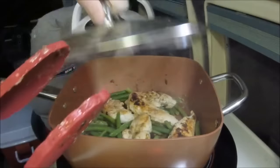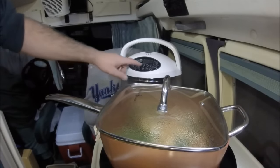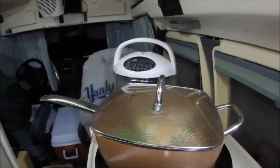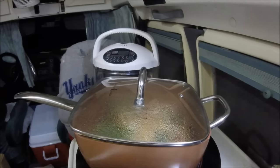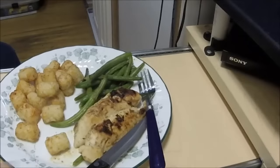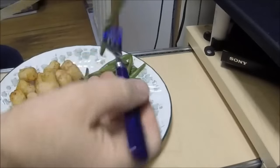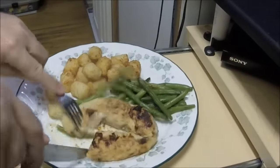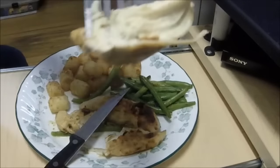Smells good. Turning this off - tater tots need about three more minutes. Cook up them tater tots, get a plate ready. They look good down there. Alright, I think they're done - unplug it and I'm gonna get everything plated. There we go - chicken and green beans. Nice chicken.